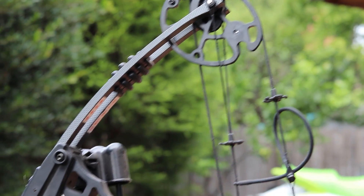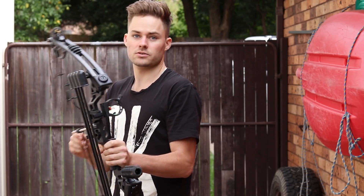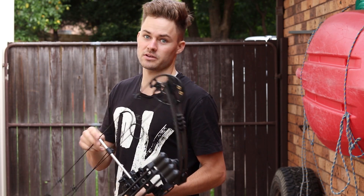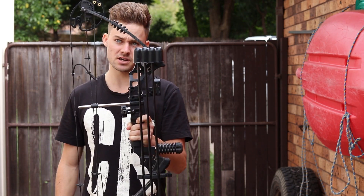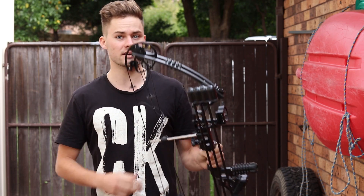Okay guys, so this is the Mandarin Duck 20 to 60 pound compound bow. Now in my opinion, this is probably one of the best value bows — value for money — that you can get.